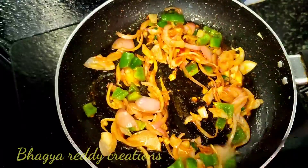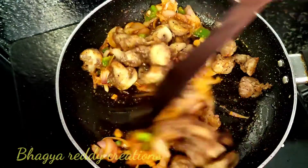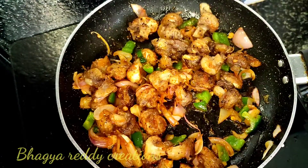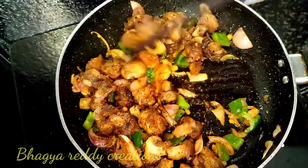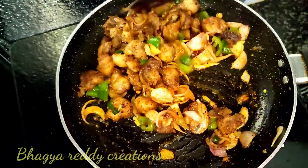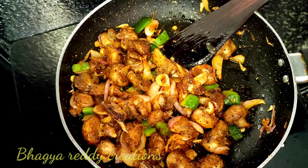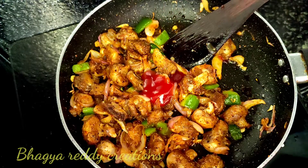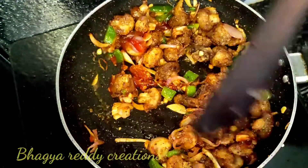Let's stir it up on a high flame — that makes it crispy. Now put the pepper on the sides and mix it up. We also have to add tomato sauce on the sides and mix everything together.